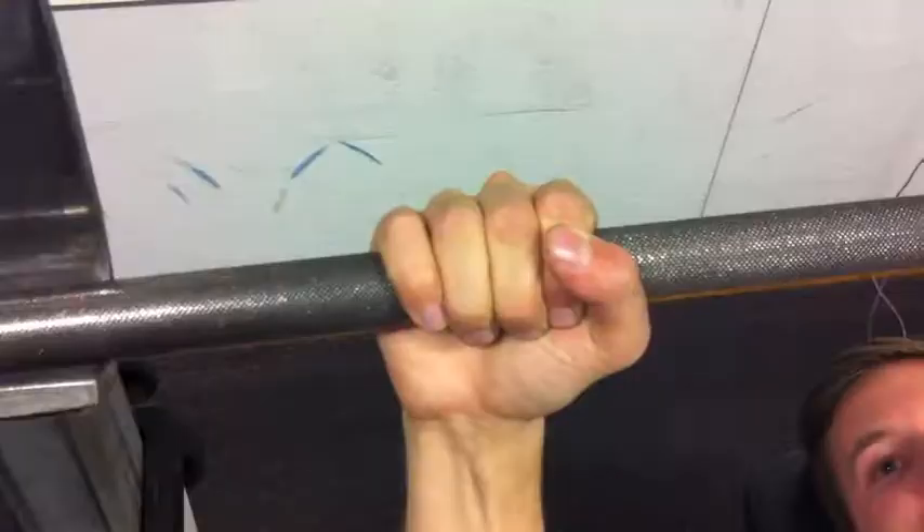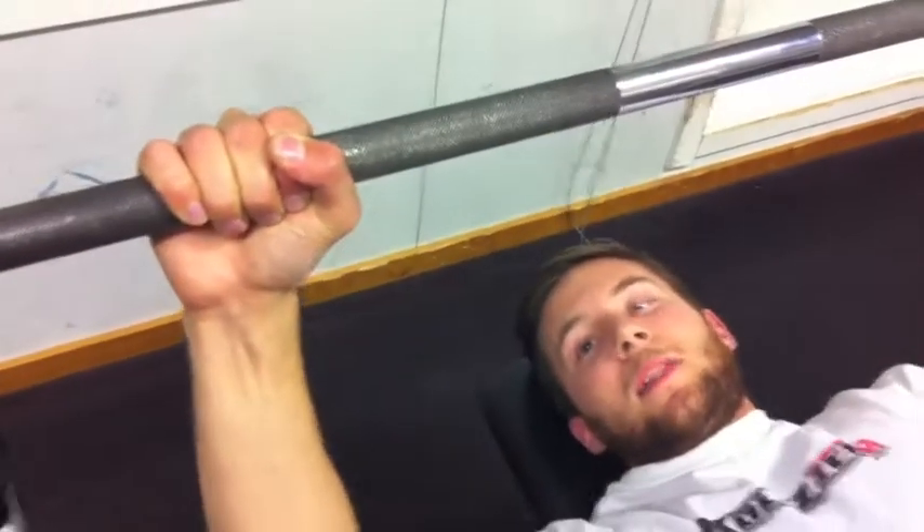Place the bar a little further down in the palm, toward the heel of the hand. That's the tip: positioning the bar correctly in the hand makes a significant strength difference.